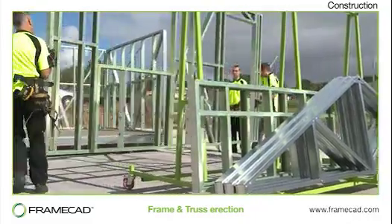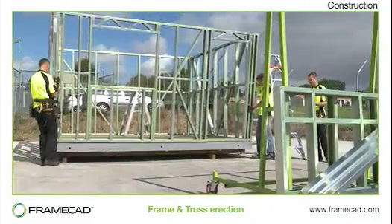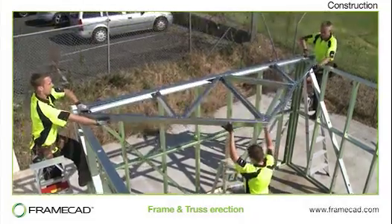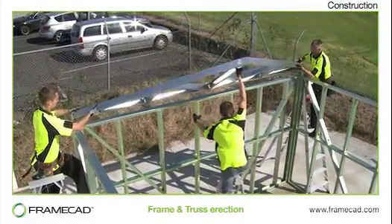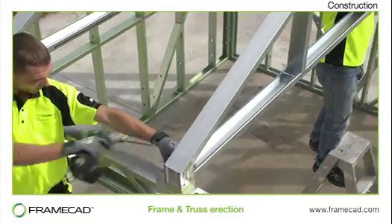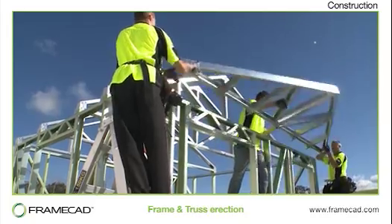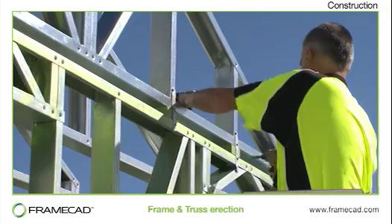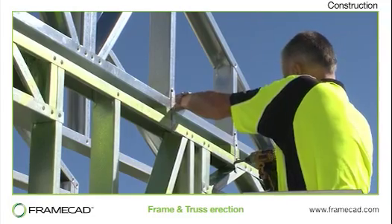If the floor is level and dimensionally accurate, the framing should fit together without requiring any adjustment. Trusses are usually positioned over studs to support the roof loads. Check the frame layout drawings to determine the position for each truss. Once all of the walls and trusses are assembled, straps, braces and tie-down connectors are secured.